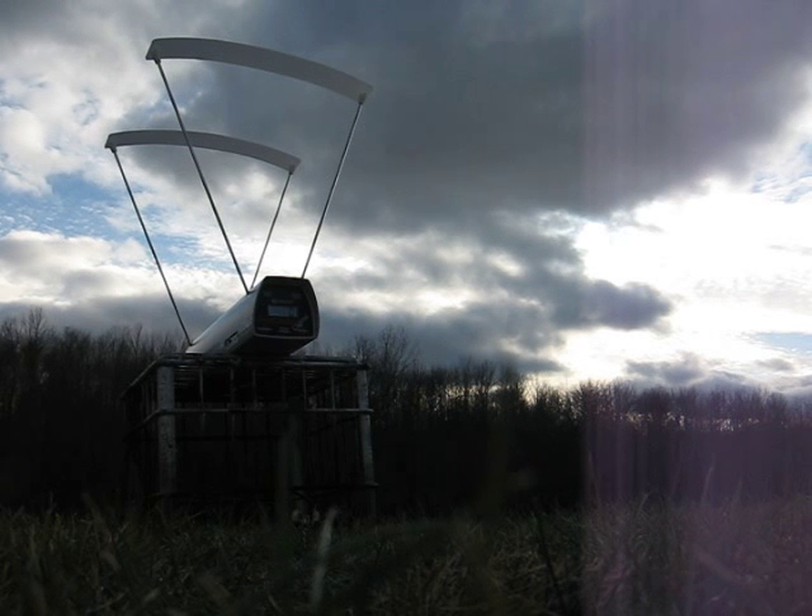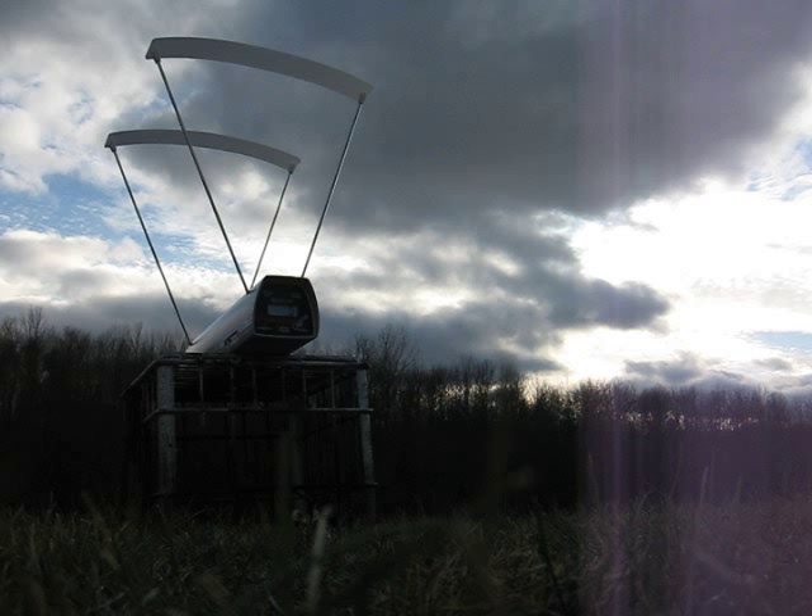Alright, first round — 12 gauge shotgun slugs.